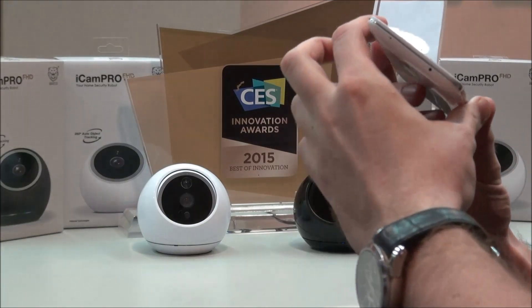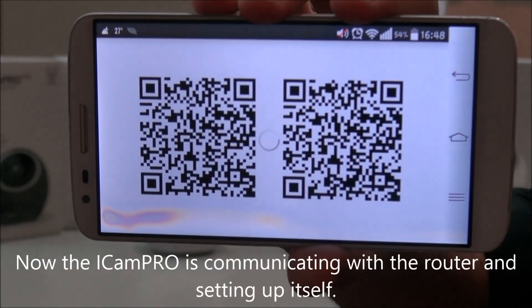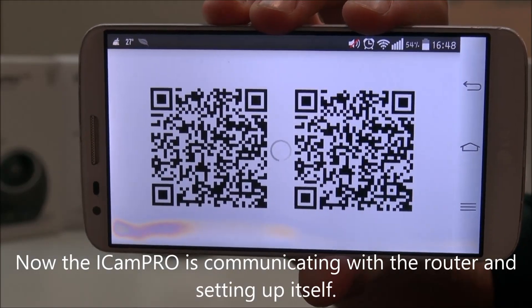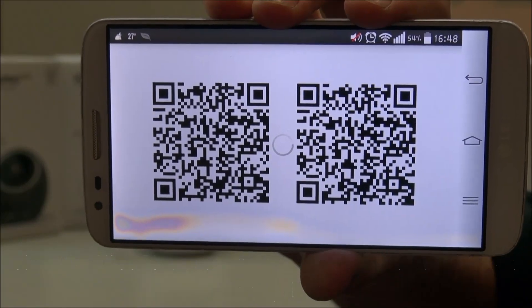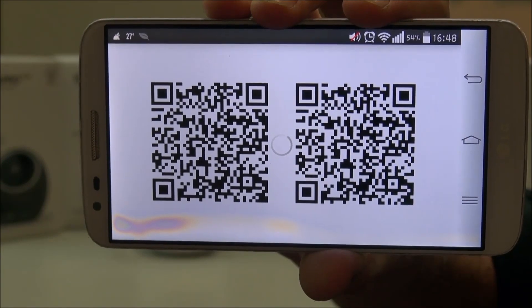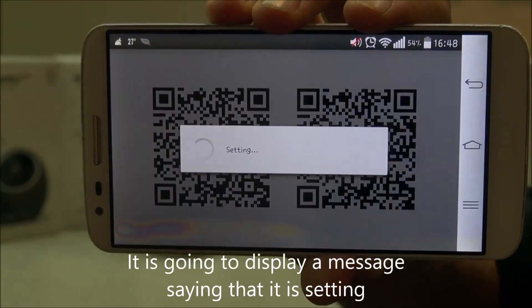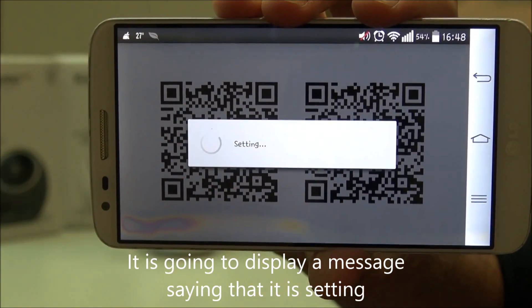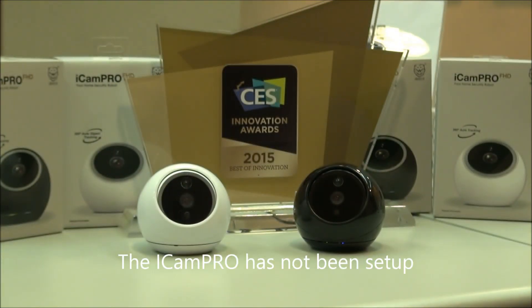You wait for a few seconds. So now the UICAM Pro is communicating with the router and setting up itself. A few more seconds — it's going to display the message saying that it's setting. And there we go, the UICAM Pro has now been set up.